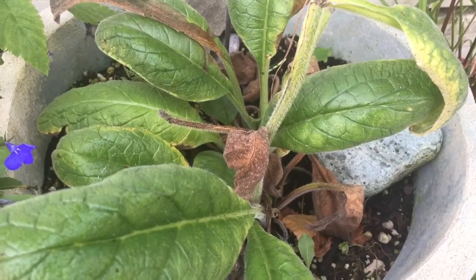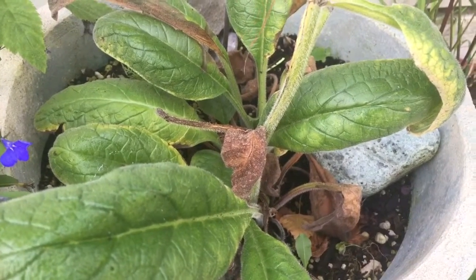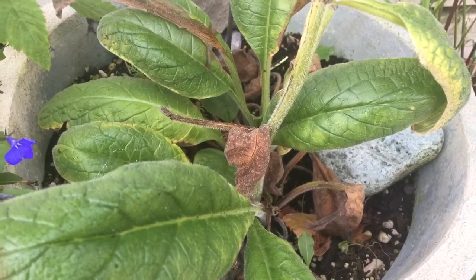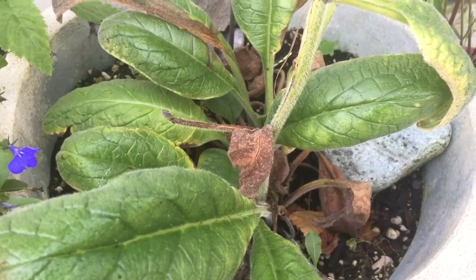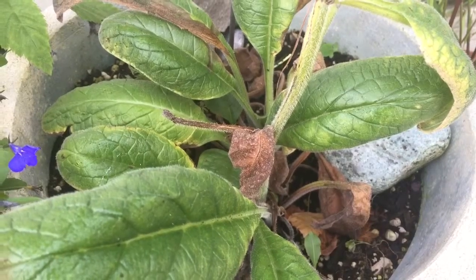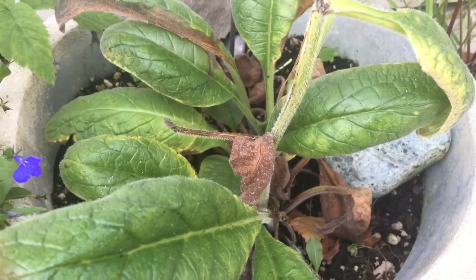It is good for bronchial problems, broken bones, sprains, arthritis, gastric and varicose ulcers, burns, acne. I've actually seen it regenerate fingertips after somebody cut them off. So it's extremely good for you.